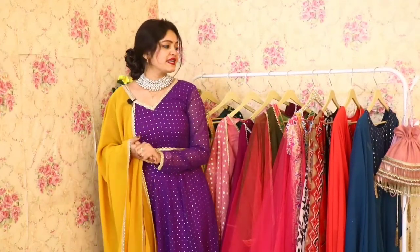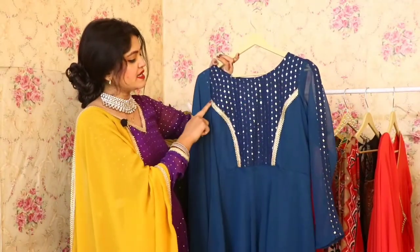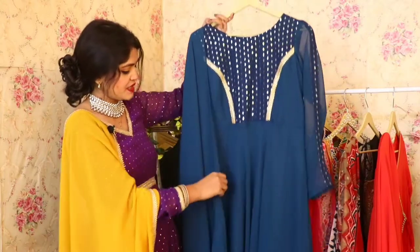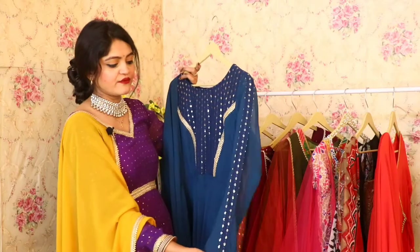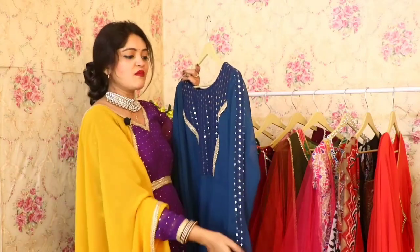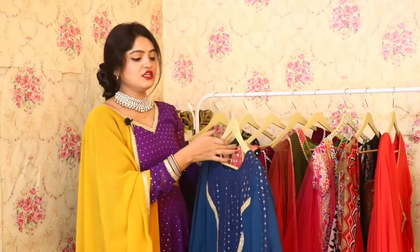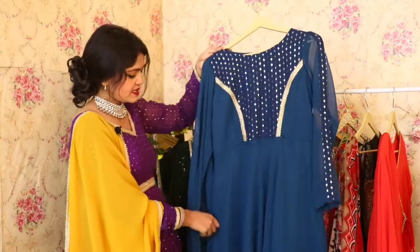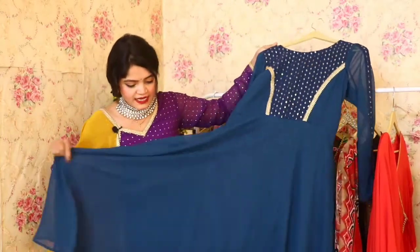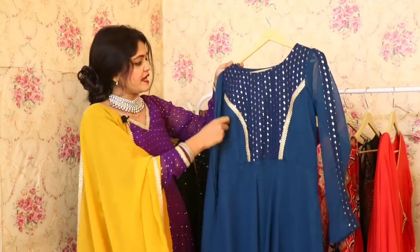Now let's talk about our next Anarkali. It has beautiful embroidery at the yoke part with very beautiful detailing. You will get full sleeves. There is a lot of flare in the Anarkali, as you can see here. You will get full flare in the Anarkali at the cost of $9.99.